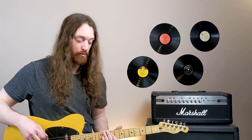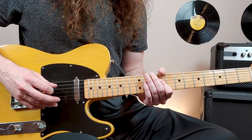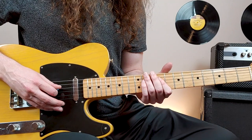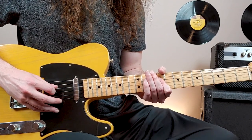Right before we kick into the second verse, you'll hear this clean guitar part. All I'm doing there is barring the 9th fret on the 4th, 3rd and 2nd strings, and playing 4th string, 2nd string, 4th string, 3rd string.